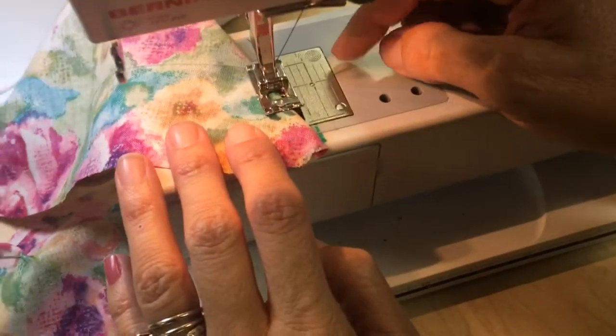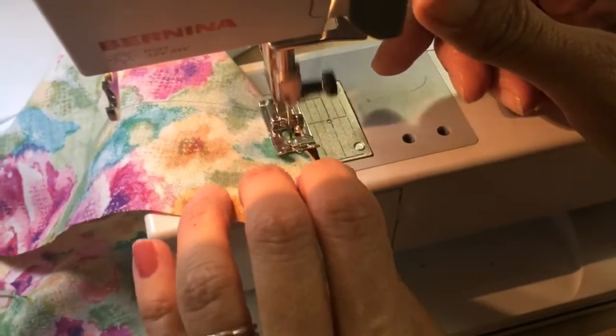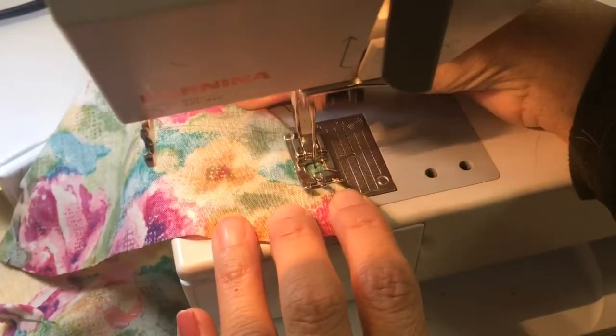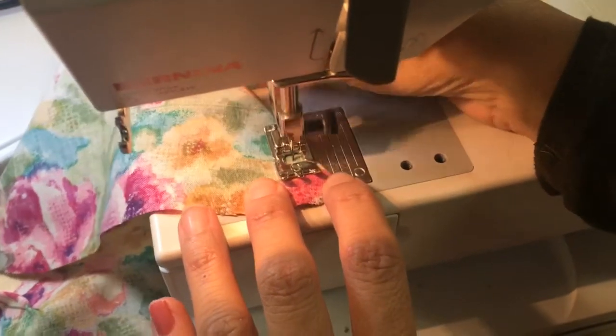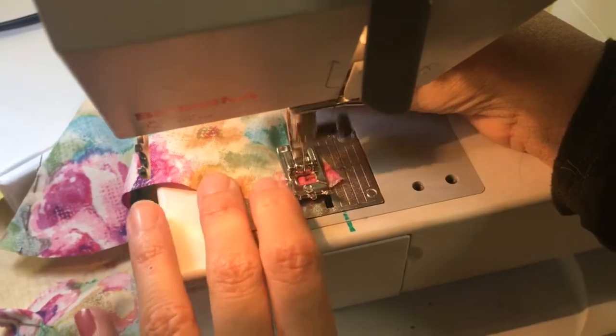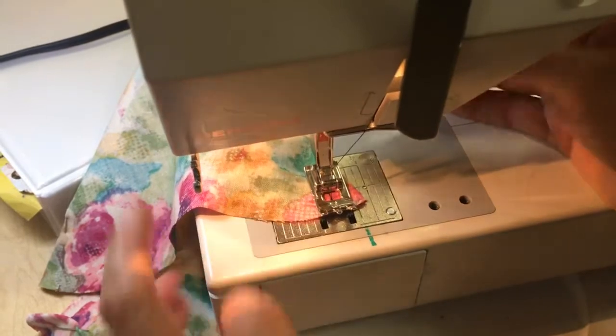I'm going to go ahead and make a couple of stitches, backstitch. When I backstitch, I'm going to backstitch right up to the very end. And then I'm just going to come around and sew right on that dart, on that line that I drew or traced with my tracing paper.